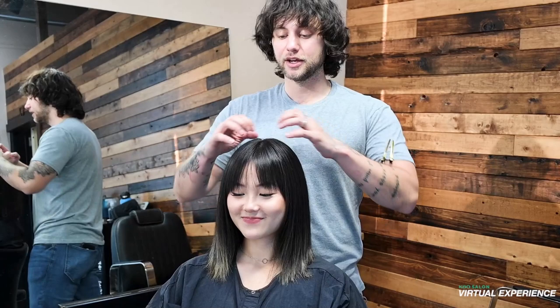I hope you guys enjoyed this technique. Go try it out. Tag me, tag Goldwell. And yeah, thanks for watching.